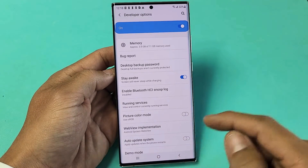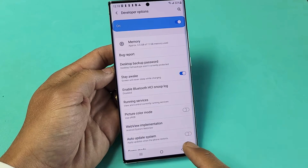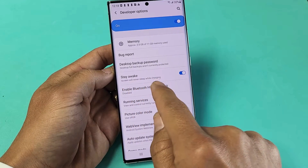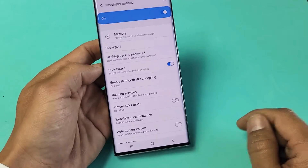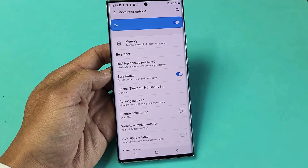I'm going to show you how to turn your screen time out to never while it is charging. You see a setting here that says Stay Awake. Screen will never sleep while charging — it doesn't matter if you have the cable plugged in or if it's charging wirelessly. As long as it's charging, your screen is not going to turn black and lock.